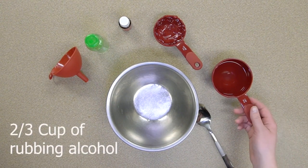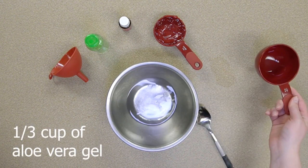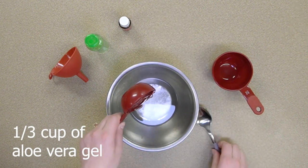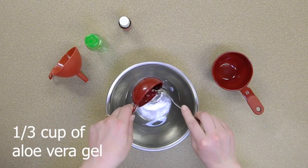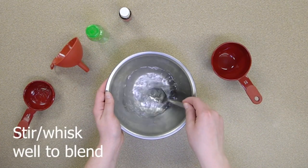Once you have all the necessary supplies, add two thirds cup of rubbing alcohol and one third cup of aloe vera to the mixing bowl. Stir or whisk until it is well blended.